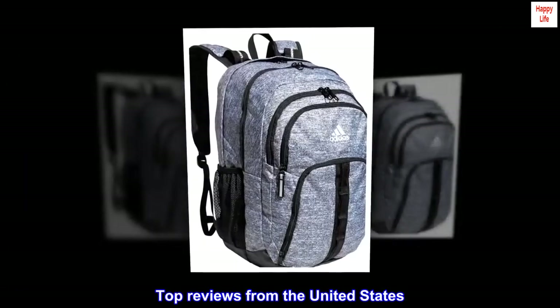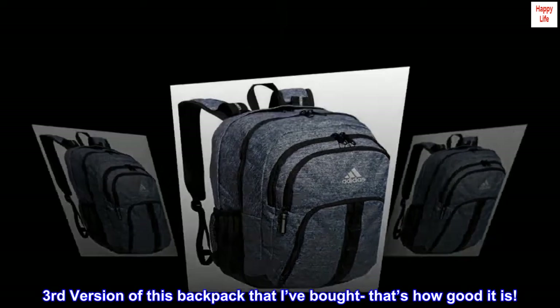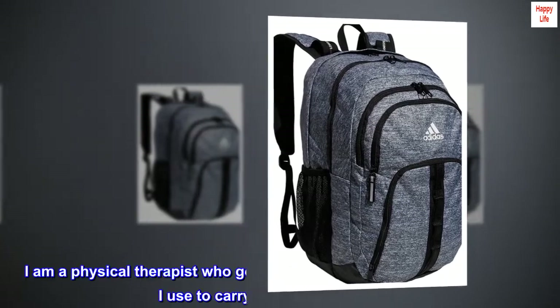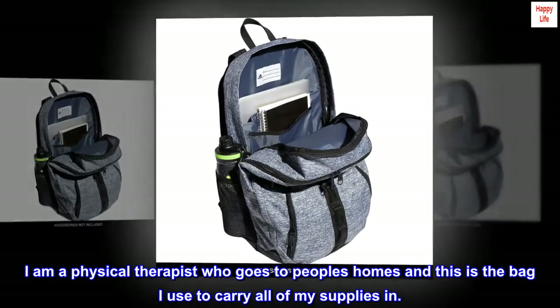Top reviews from the United States. Third version of this backpack that I've bought — that's how good it is. These backpacks last forever. I am a physical therapist who goes to people's homes and this is the bag I use to carry all of my supplies in.